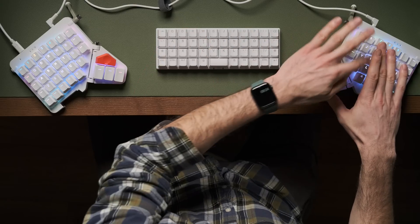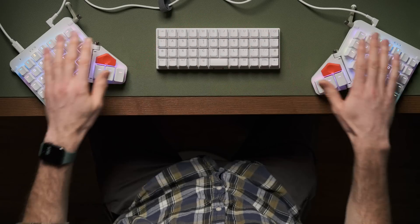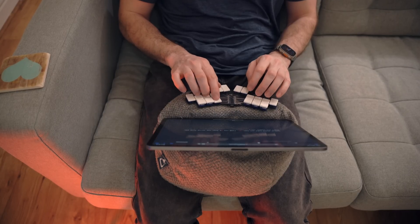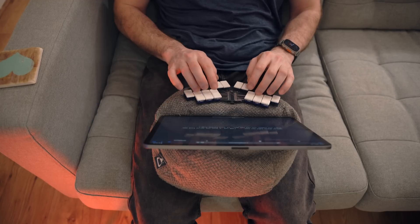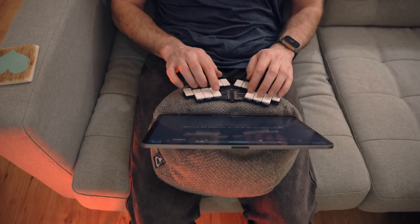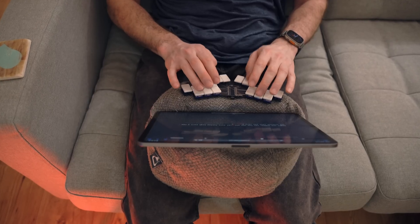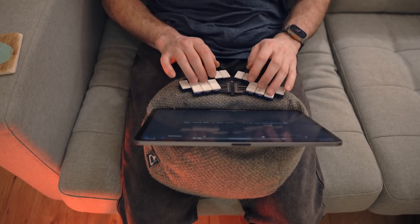I've done another video on this column-to-forearm angle, making the point that on a keyboard where you don't have an aggressive pinky stagger, you can actually get away with a fixed ortholinear board because you have to have your fingers going across the columns anyway — otherwise you can't reach that pinky key if you're in alignment with it. That was the issue I found with the Moonlander: I still had to rotate the board to a similar angle to my forearms as when I was using the fixed Planck. So it's the length of your little fingers and the stagger on that little finger key that really dictates what angle you need each half of the keyboard to be in relation to your forearms.